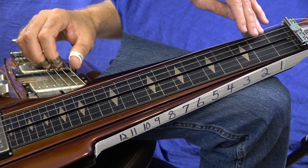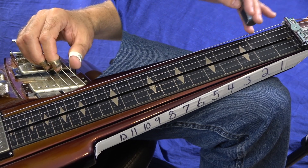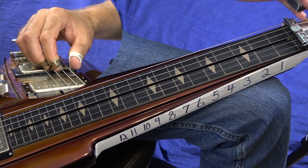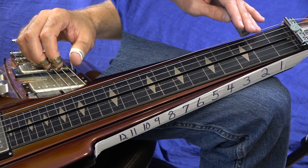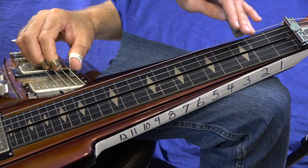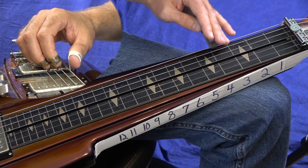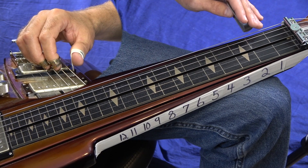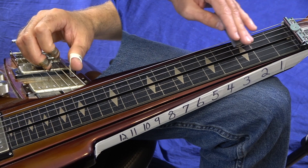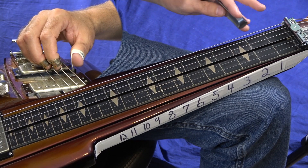You start on this note here, the 5th of our scale, the E note. We know that's an E note because here's D is open, and then two frets up is E. So you just slide that up. Slide 2 to 4 on your 6th string, and then an open 5th string. Then you're going to slide 2 to 4 on your 5th string. Let that ring out. Put a little vibrato on it if you want.